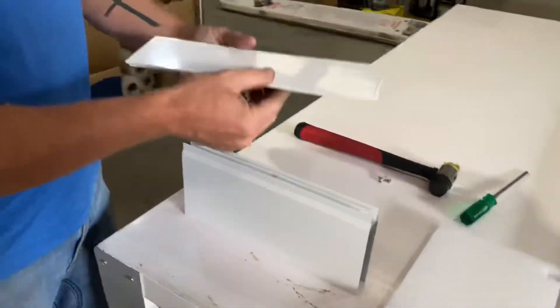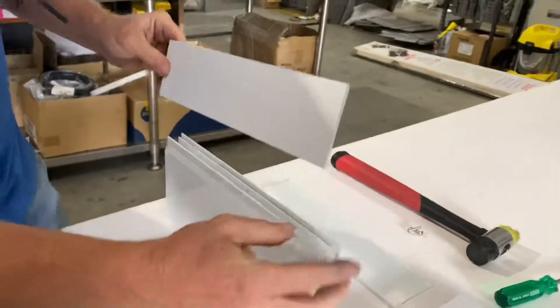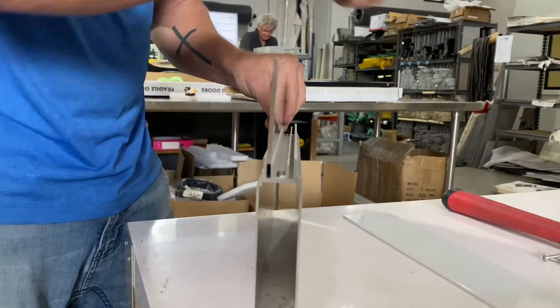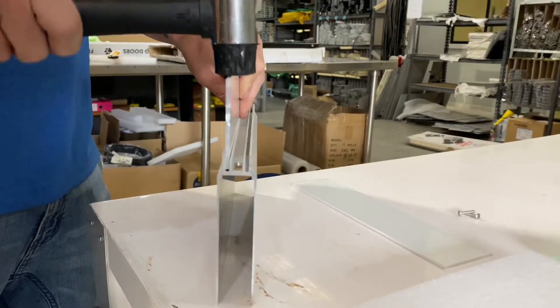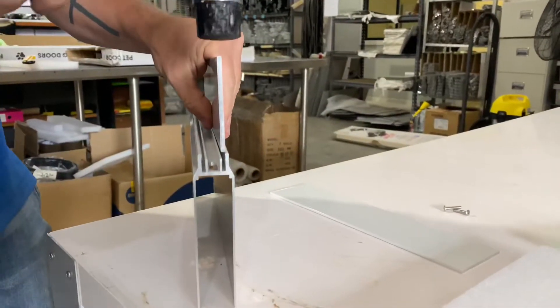You then want to take your extendable plates which you'll receive from us and fit your plate inside the channel groove here on top of your top panel. Take a rubber hammer and tap it into position, then turn it around and do the same on the opposite end.